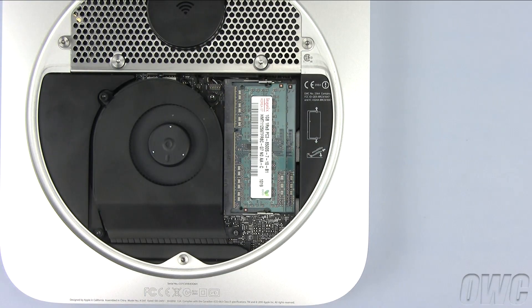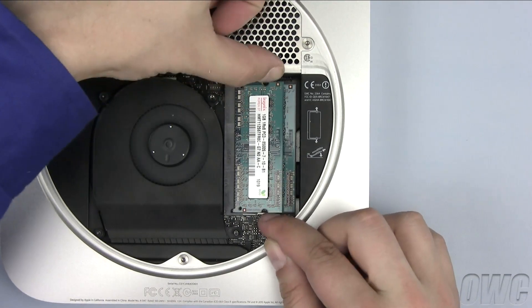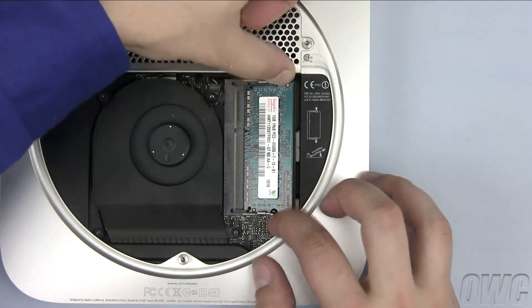You'll find the memory located on the right-hand side of the case. To remove the memory, gently push out on the metal retainer clips until the memory module pops up. You can then pull it free. Repeat the process for the second module.